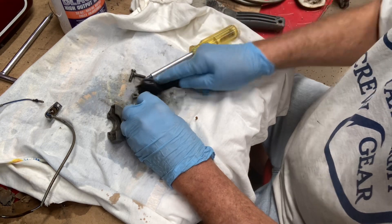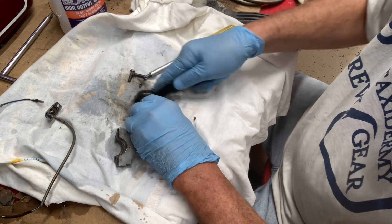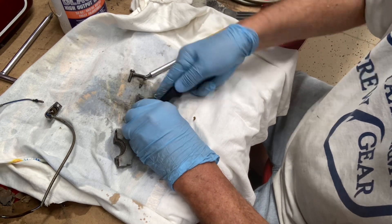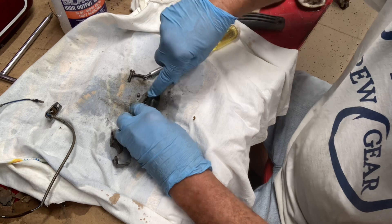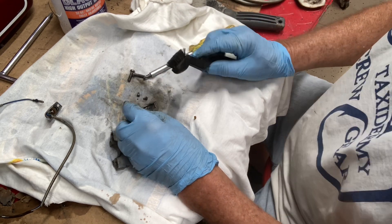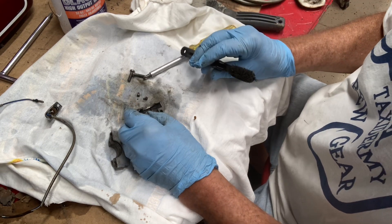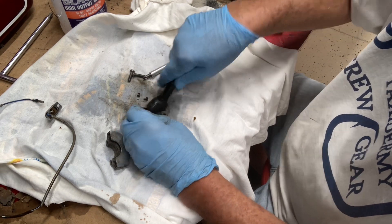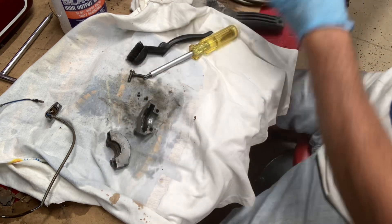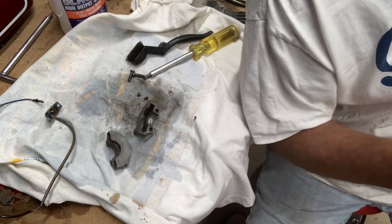At some point somebody greased this — maybe it was sticking. A lot of times they will stick, but I find it's the handlebar rusted underneath the tube and it doesn't slide very well. So take that off and hit it with steel wool or a file or whatever you need to do.